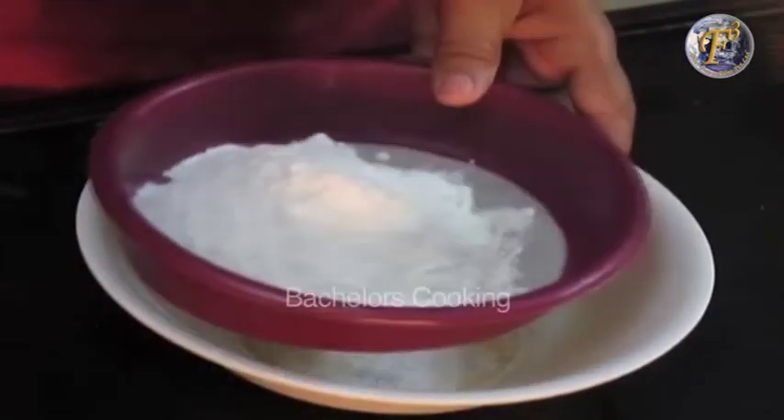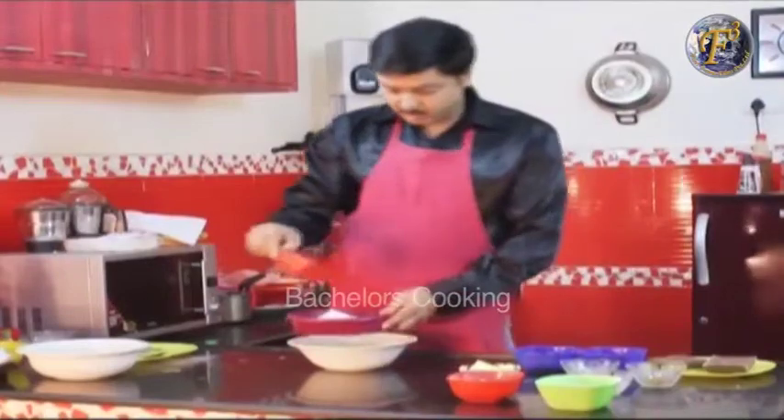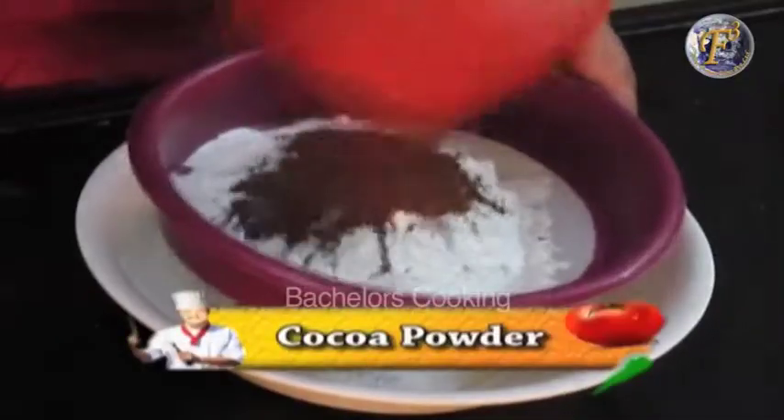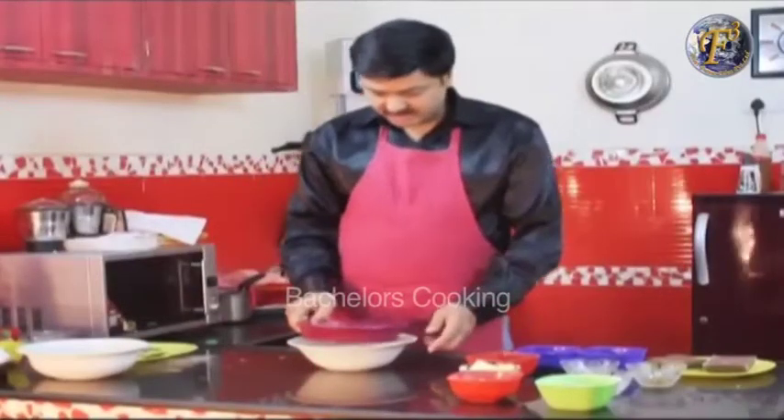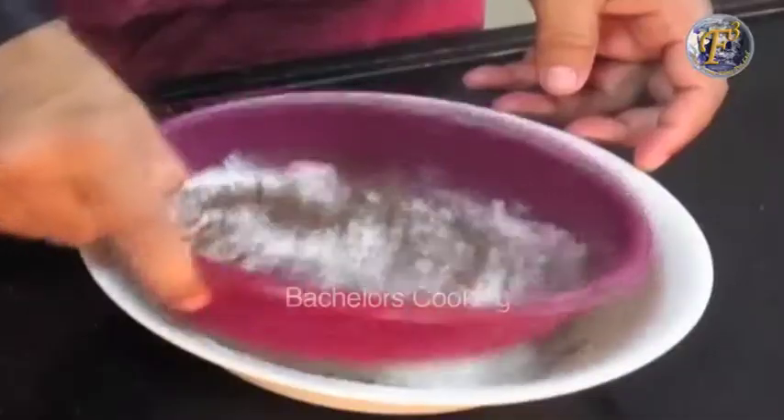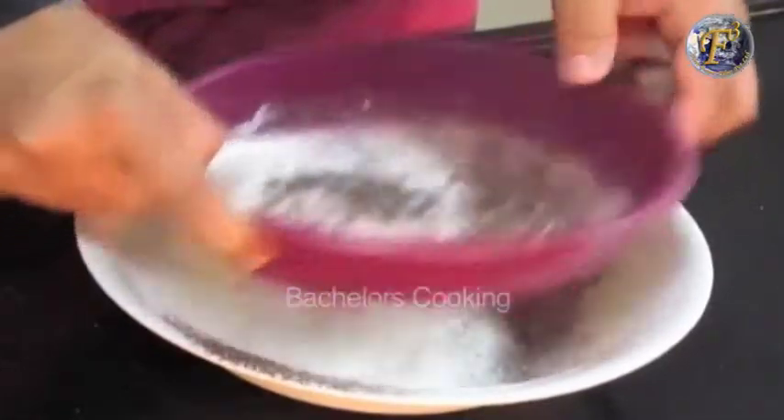We add baking soda and cocoa powder. Let's sift it so that the lumps will be removed.